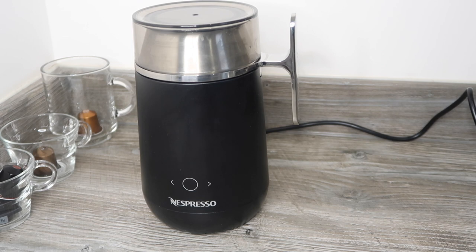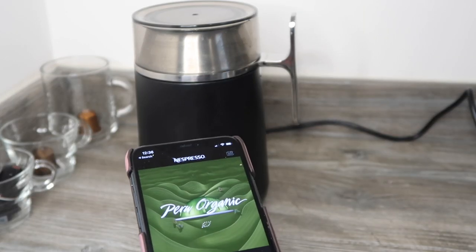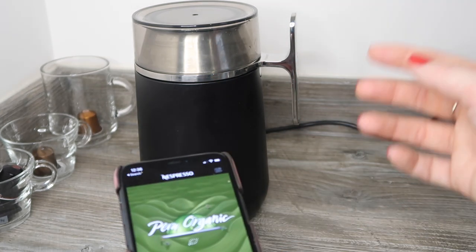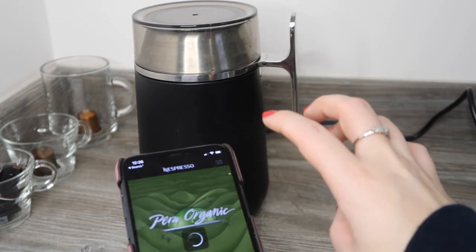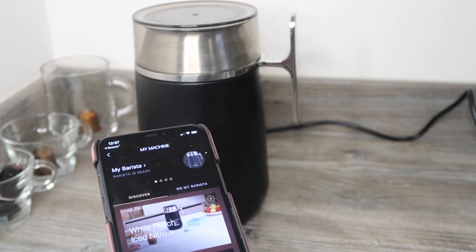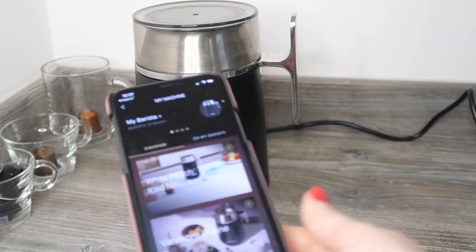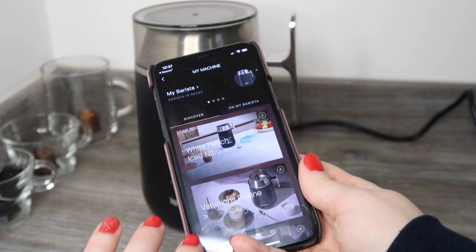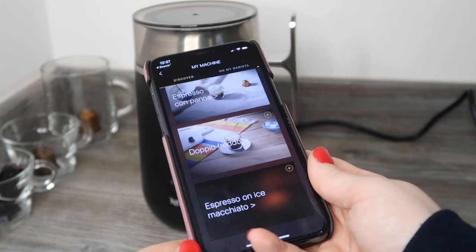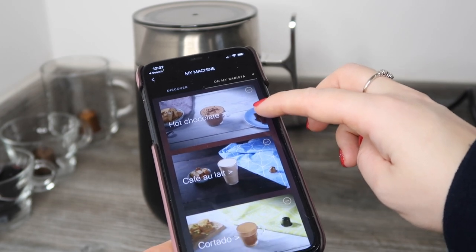One thing worth having with this device is a phone or tablet with the Nespresso app. On the app you click the machine button at the top and connect your Barista by following the steps — mine already shows 'My Barista is ready.' One advantage of using the phone is it lets you select different recipes to add to your device. The device itself can only hold 13 recipes.